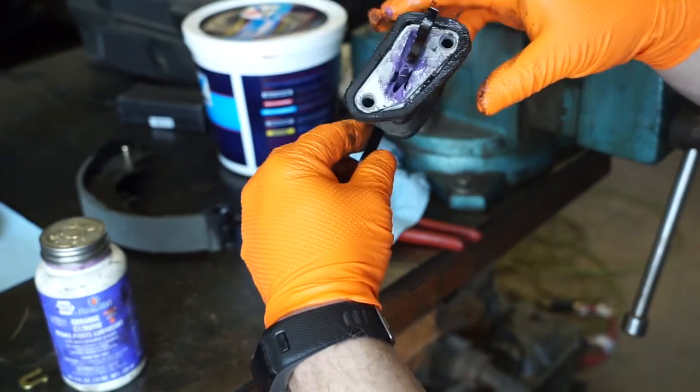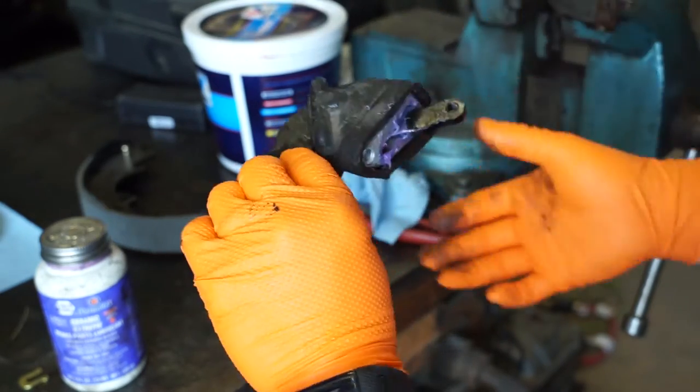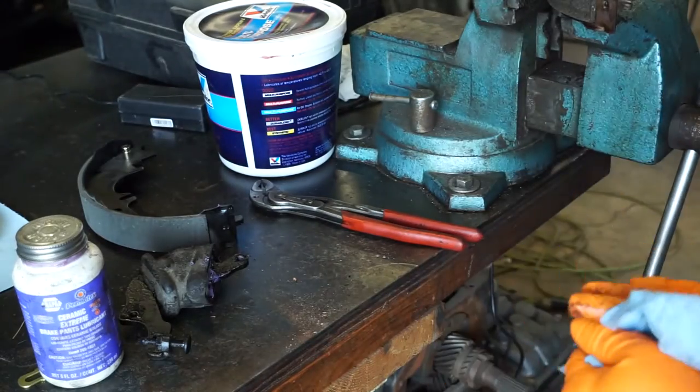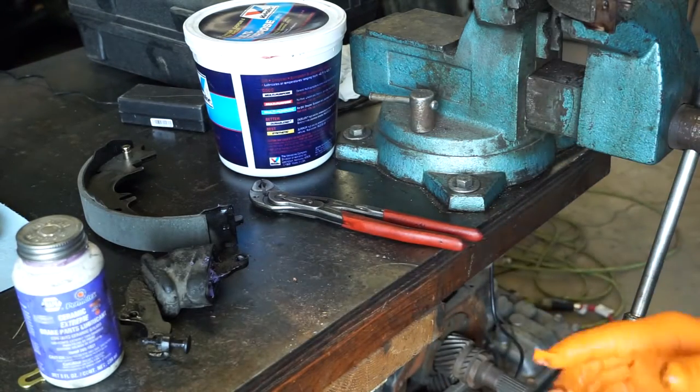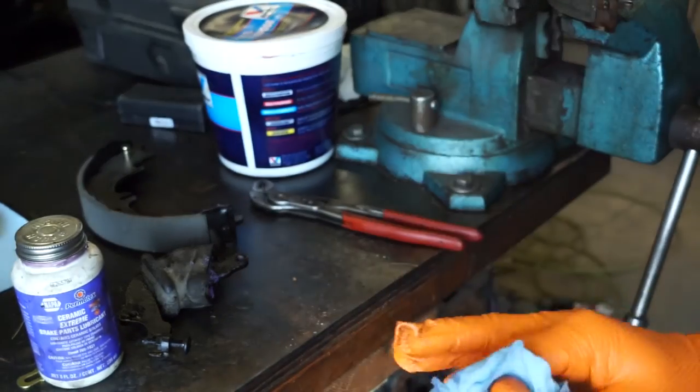This one's seen better days, but it's still serving its purpose. This truck had a real bad rear axle leak, so everything — all the rubber — has been coated in gear oil and it's kind of swelled all the rubbers. But that's basically how we fix the parking brake bell cranks. We'll move back over to the truck and put it on.